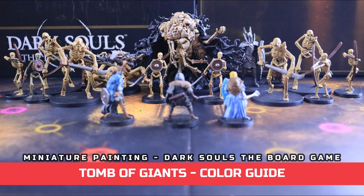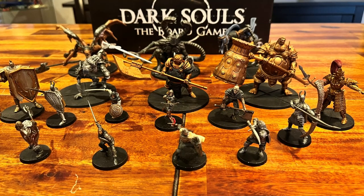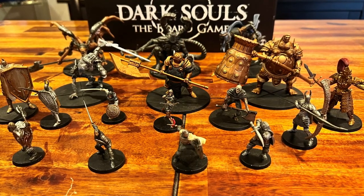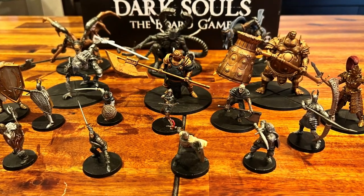Welcome to the latest episode of the miniature painting series. Today you'll learn how to paint the Tomb Giant set from the Dark Souls board game. This one took a while because I wanted to do a color guide compilation, like the complete base set, which I linked in the description, so it's easy to find everything in one place.